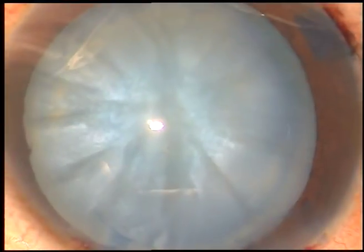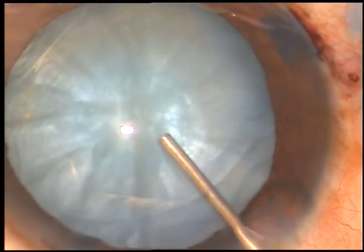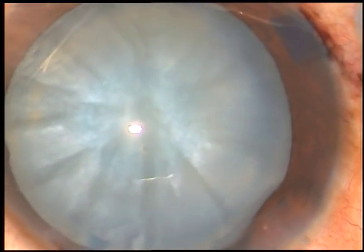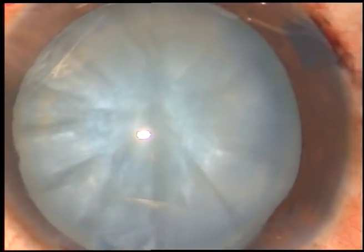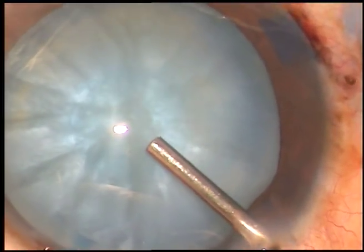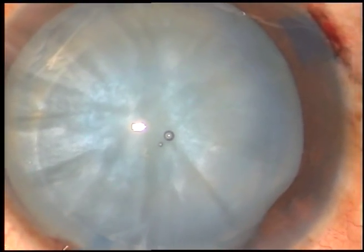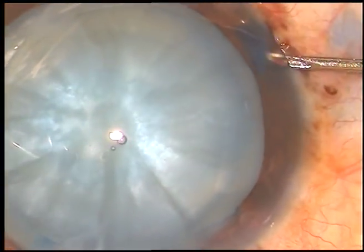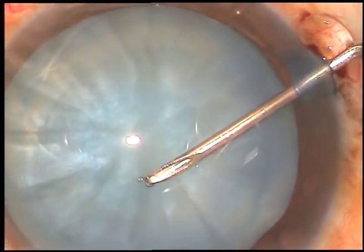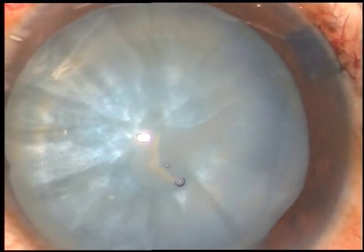This is called the modified soft shell technique. This is viscoat. And just over the anterior capsule, beneath this viscoat, this is HPMC. This HPMC pushes the chondroitin sulfate upward — viscoat upward — and this protects the corneal endothelium in a much better way.